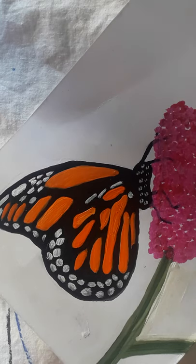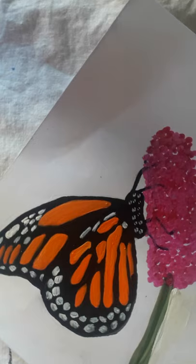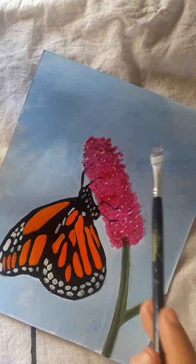The very last step is to give the final look. We'll make the background light blue in color, which will give the butterfly and the flower a very beautiful and unique look. This is the final look of our painting — it's looking very beautiful.